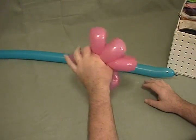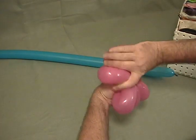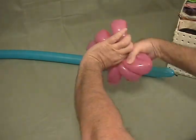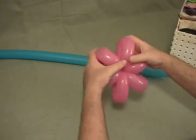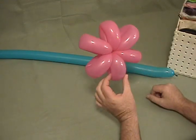Some of you may have smaller hands and may have a little bit of a challenge with this one. Once you've got it together, grab it and then pull so that they're slightly apart. That'll cut down some of the friction — spin it around completely. So you've got a six-petal flower, and it should be all fairly close to even.